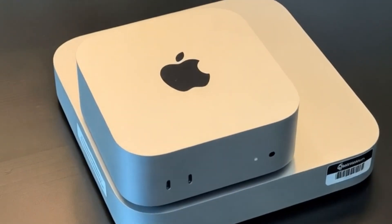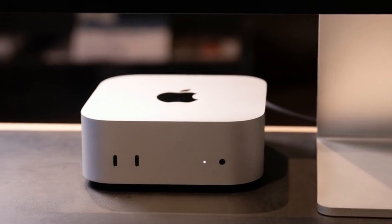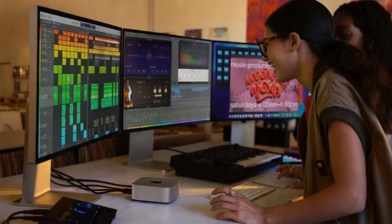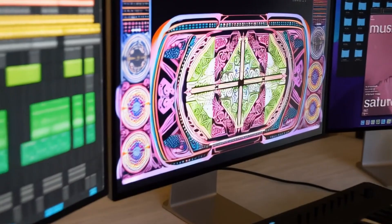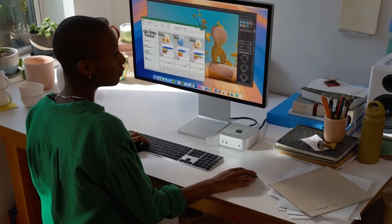Its premium aluminum finish not only gives it that signature Apple look, but also means it won't clutter your desk. Sturdy yet lightweight, it's built to last and easy to move if needed. Another great advantage is its support for 4K displays. If you have a high-definition monitor, you'll enjoy crystal-clear visuals whether you're working on projects or watching content.